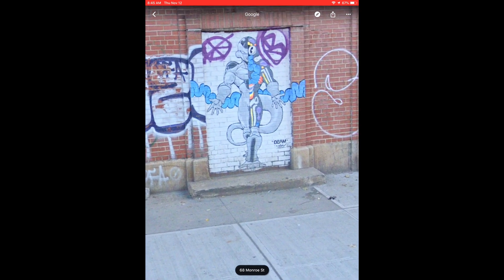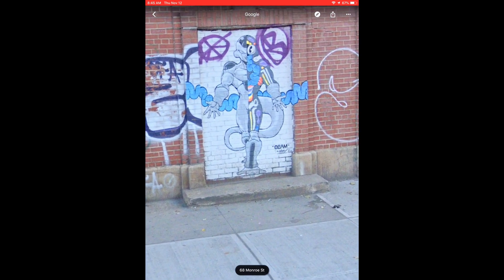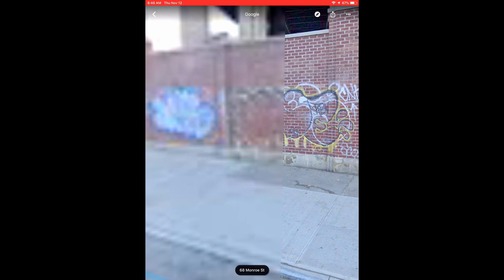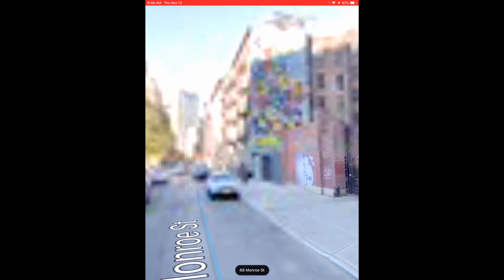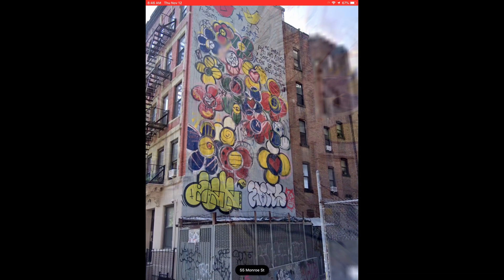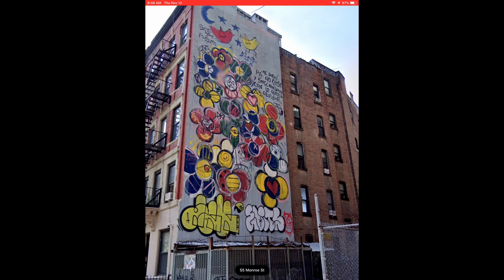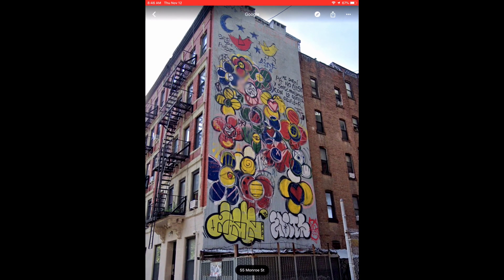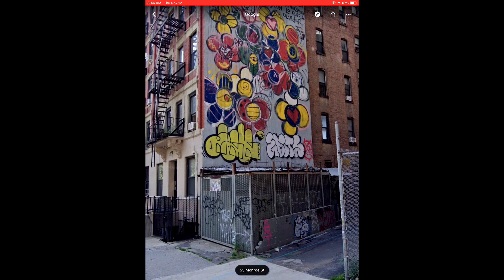This one right here is actually a mural. The reason you can tell it's a mural and not a piece is that it has been signed in the lower right-hand corner by the artist, which signals that it has been legally sanctioned — this thing was on the up and up. This one on the side of the building is definitely a mural; this is not something you could pull off illegally. There remains the question of which part is mural and which part is piece. The flowery and bird shapes toward the top are part of the mural, and down here we have a couple of pieces.